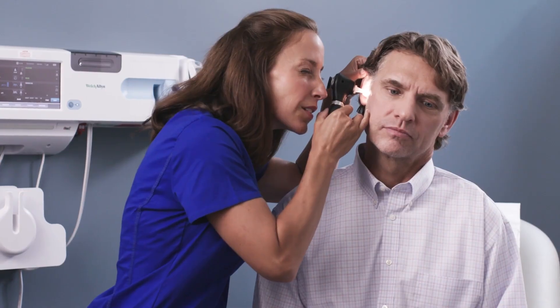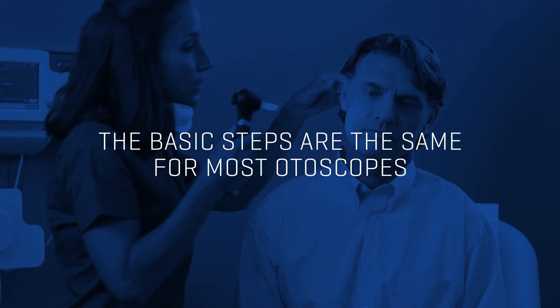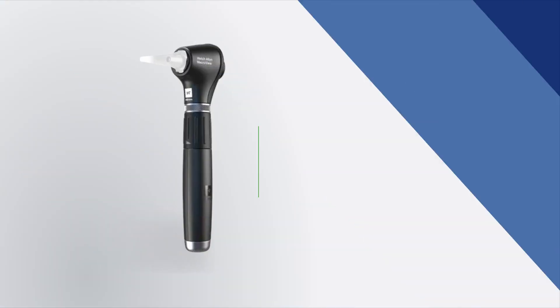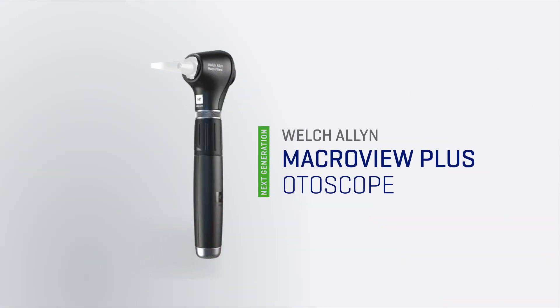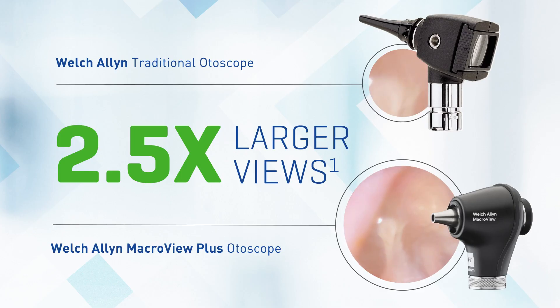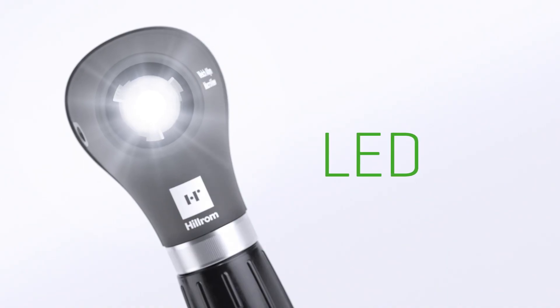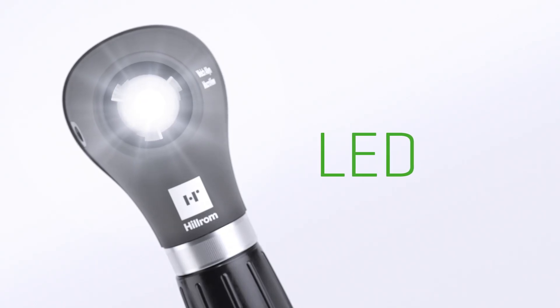The otoscope helps you magnify the details and definition of the ear canal and the tympanic membrane. The basic steps are the same for most otoscopes, but we'll be showing you how to use our WideView Welsh Allen MacroView Plus otoscope. We've designed the MacroView otoscope so you can see a larger viewing area of the ear canal and tympanic membrane compared to a traditional otoscope, plus long-lasting LED illumination for bigger, brighter views.